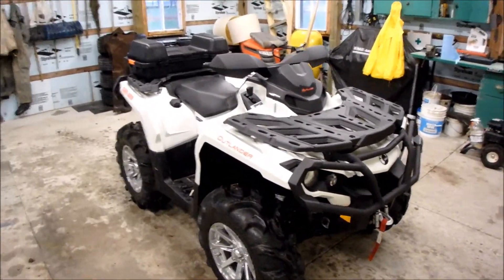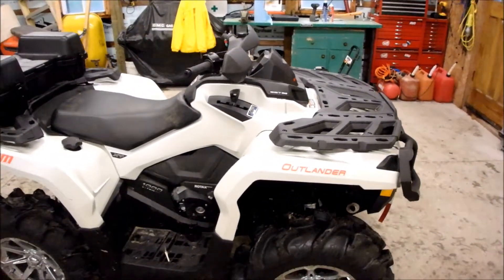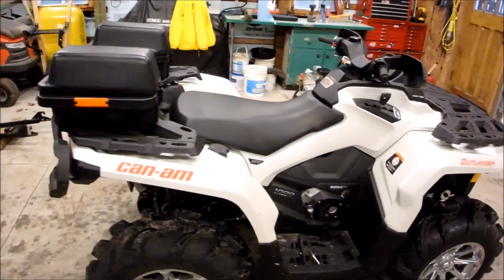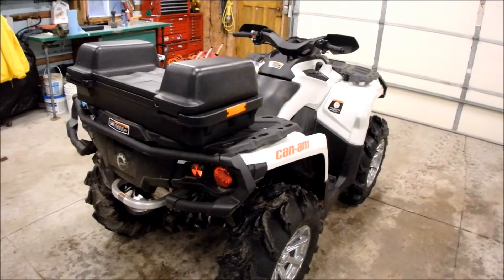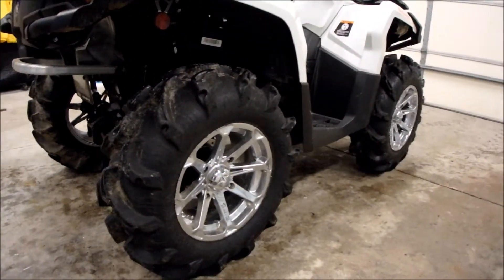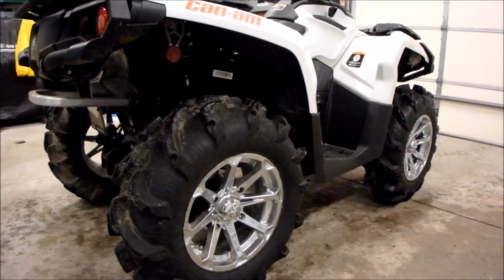At first I wasn't too fussy on the white, but this was one of their last ones of 2015, so I didn't really have a choice. And to be honest, we got a pretty good deal on it, so I decided to go with it. They also included these tires and wheels with it, so I couldn't pass it up.